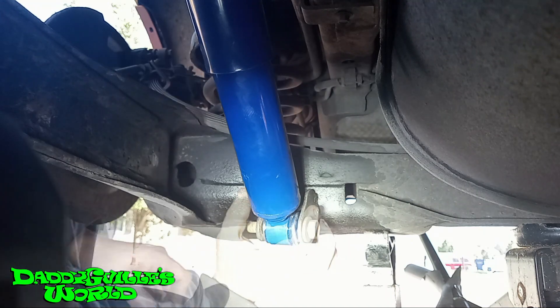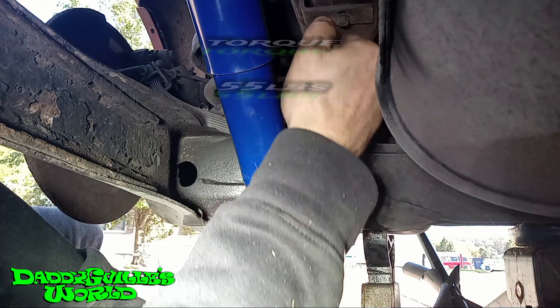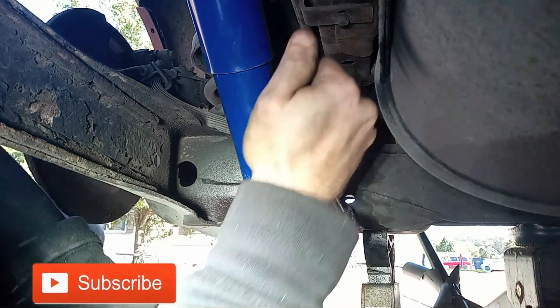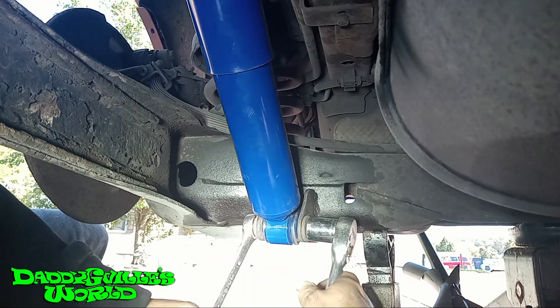Put the nut back on and tighten it down. If you have a torque wrench — I forgot to film it — but the torque spec is 55 foot-pounds. Without setting up lights, filming angles, and waiting on PB Blaster, it took me 20 minutes total to remove and replace the shock.